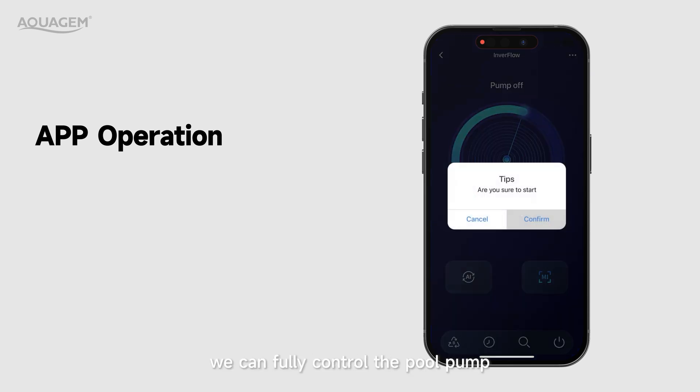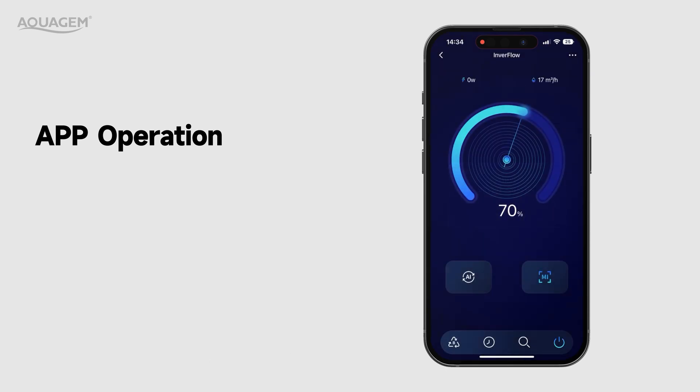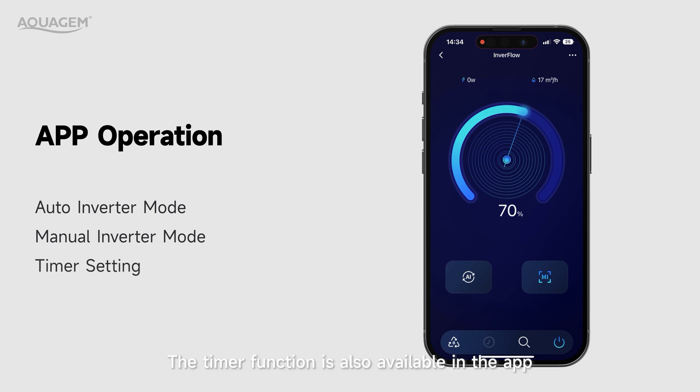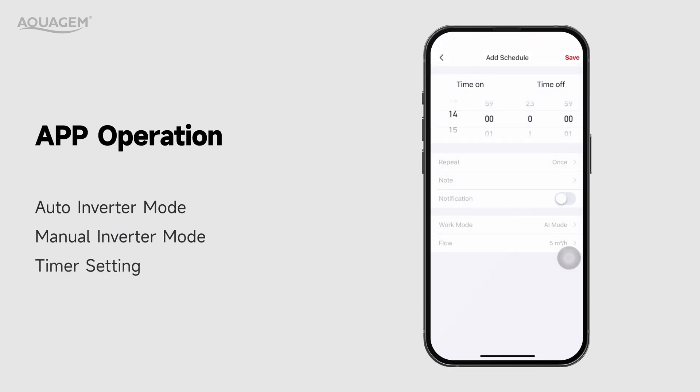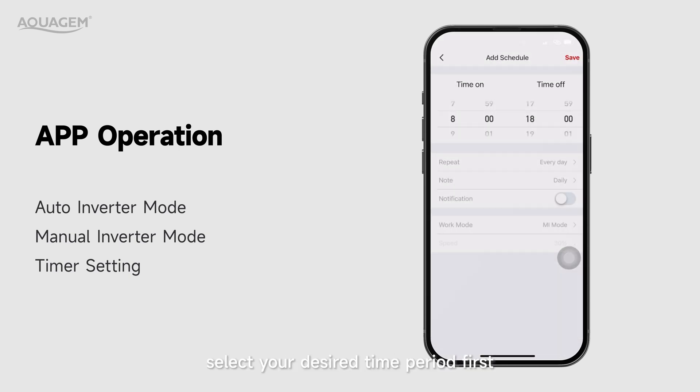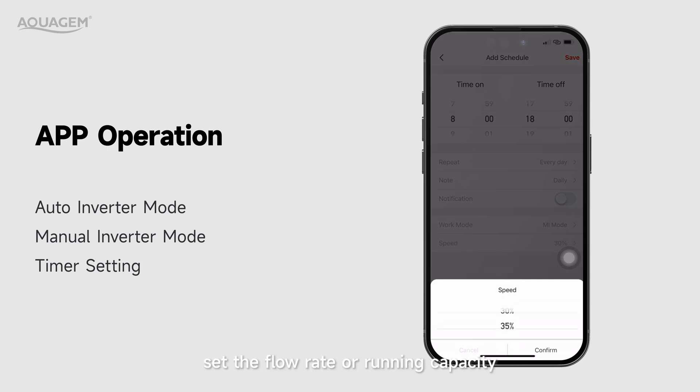Through this app, we can fully control the pool pump. Here we can adjust the flow rates in auto inverter mode, or the running capacity in manual inverter mode. The timer function is also available in this app — you can set multiple timers. For each setting, select your desired time period first, set the flow rates or running capacity, and then tap confirm.